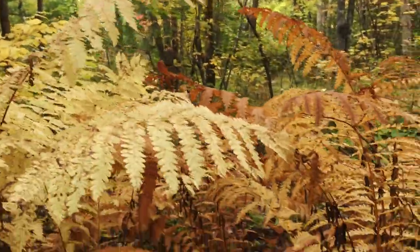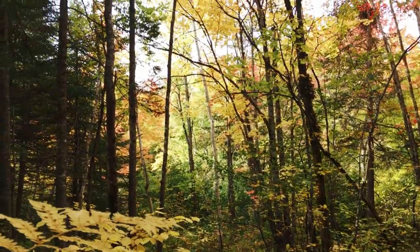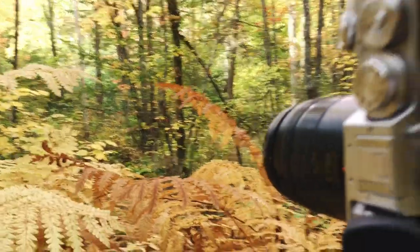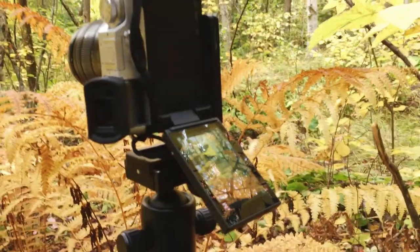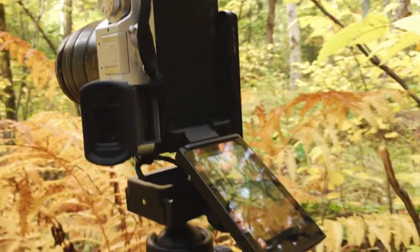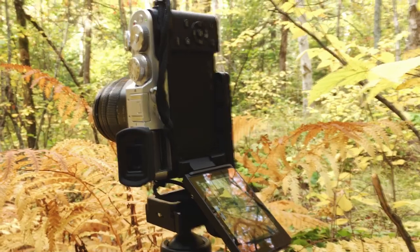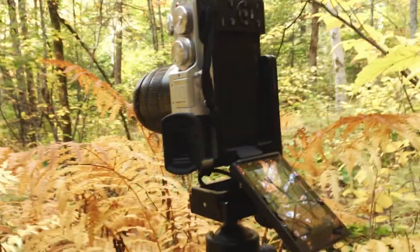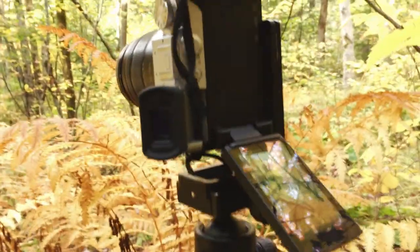I'm hiding in the bushes from the last shot. I'll swing the camera around to show you what I've got going on — I have these ferns in the foreground and some nice color in the background. I've taken a few variations of this. The beeping you're hearing is the two-second timer. I could use a cable release to eliminate camera shake, but just using the two-second timer means any camera movement stops by the time the shutter fires. Let's take one more for safety.